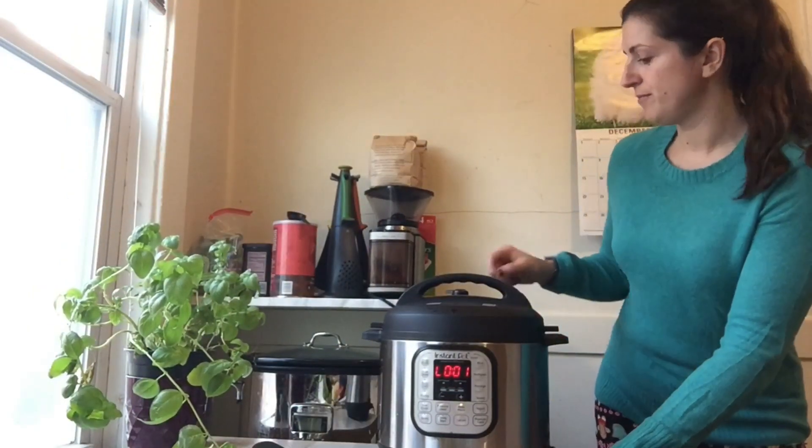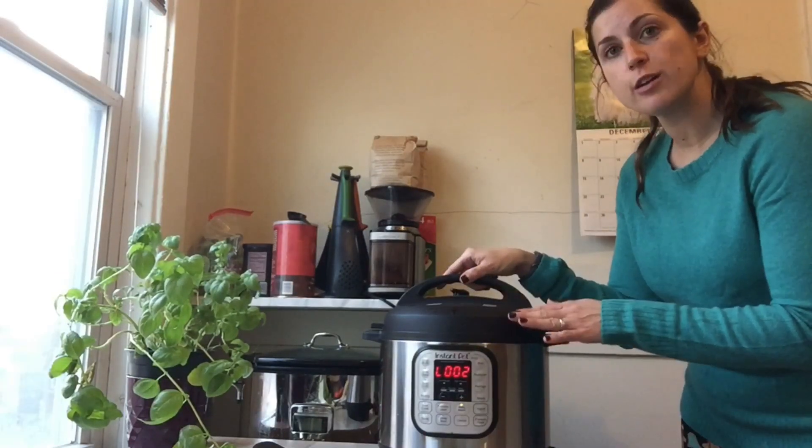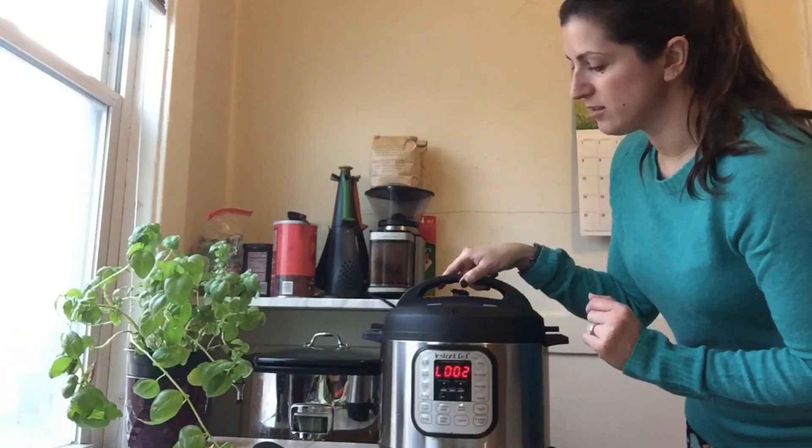When the timer goes off, carefully vent the Instant Pot. Next, you're going to take your chicken out to shred, and then you'll put your noodles in to cook with your sugar snap peas later on.